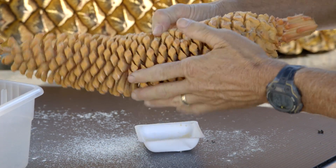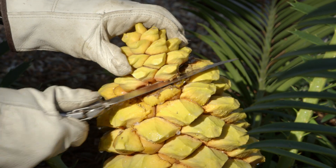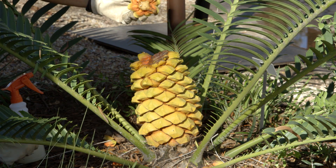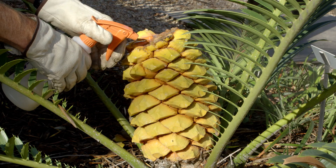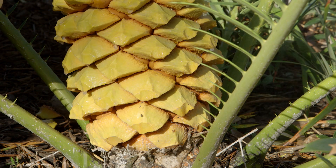Pollen is shaken out of the male cone and put into a spray bottle of water. A slice is then taken from the top of the female cone and the pollen solution is sprayed there. You can see the female cone slowly soaking up the pollen solution.